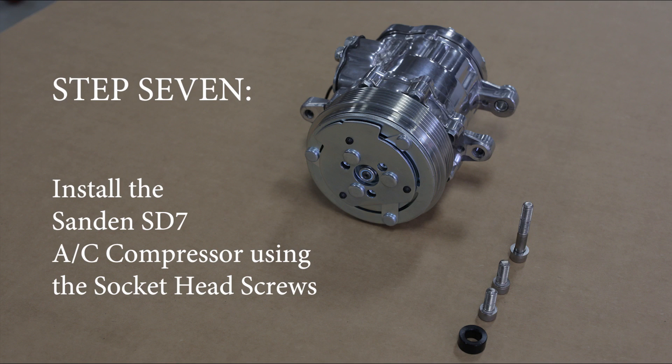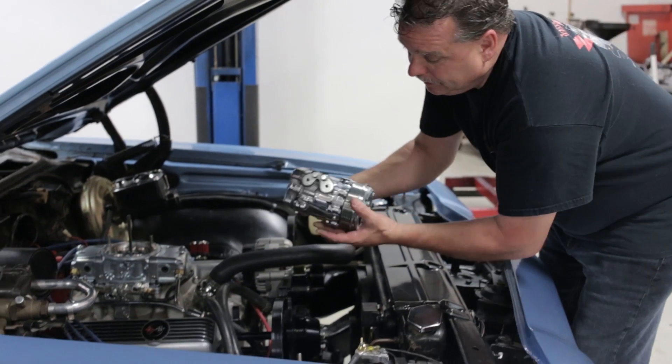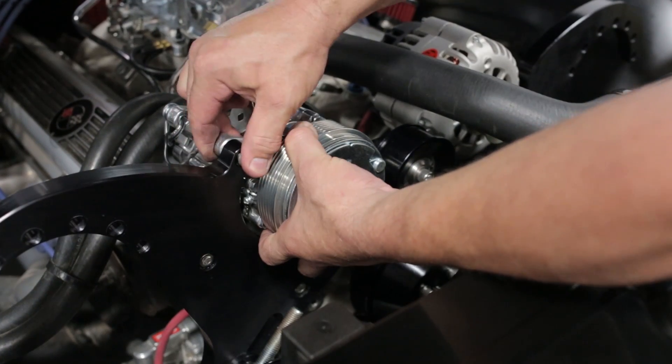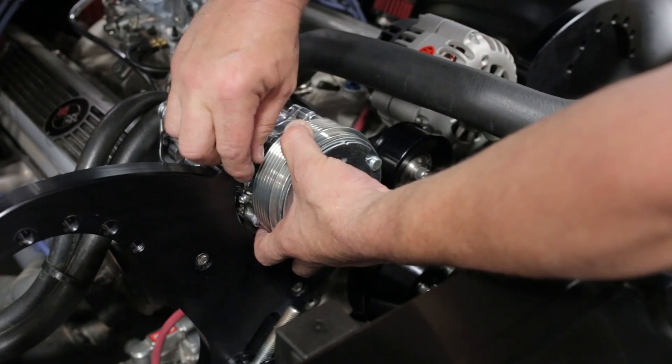Step seven: install the Sandin SD7 AC compressor using the socket head screws shown here. Should you need any help with your air conditioning, give Vintage Air a call — they can help you with all your air needs.